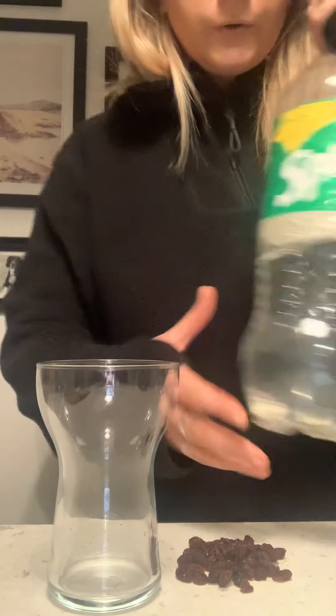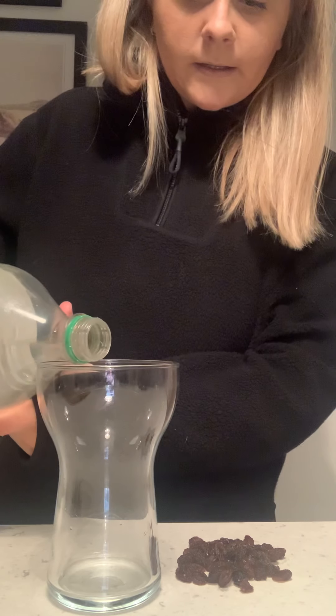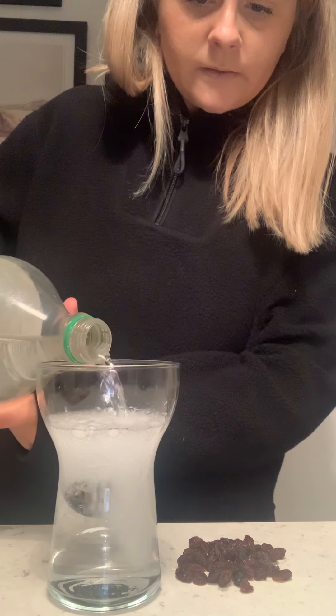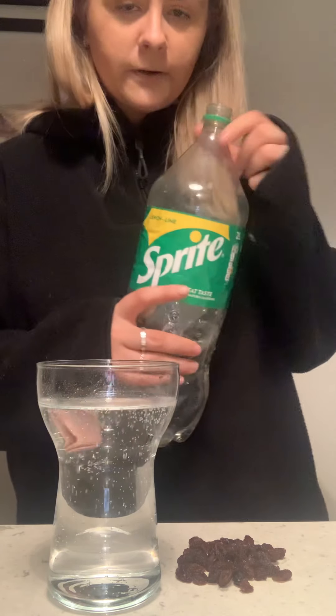What you're going to do — first of all, you might need a grown-up to help you — is to pour some of your lemonade into your glass. You don't want it too full, I don't want it overflowing. I've nearly filled mine up to the top. You can see all the bubbles here, so it's a very, very fizzy lemonade, this one that I've got.